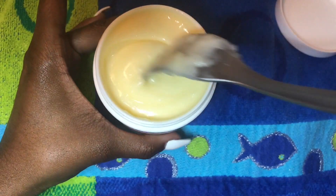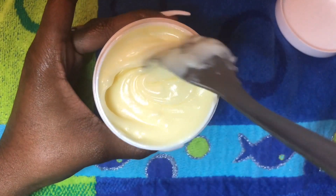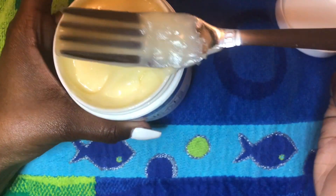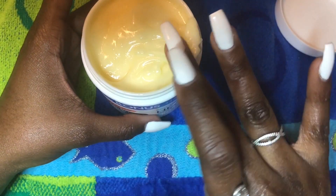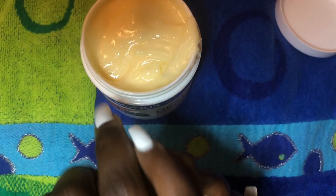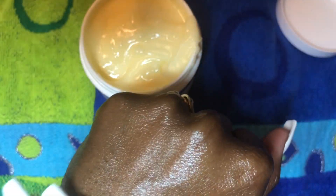Once everything is incorporated and mixed up nicely, you're left with this really soft, smooth body butter. My favorite part is that it does not leave you feeling like a grease ball. In the summertime you want to look moisturized, silky, smooth, and glowy, but a lot of oils and lotions leave you feeling greasy. This body butter works so well together — it all just goes into your skin leaving you moisturized, and you don't have to worry about grease or oils transferring to your clothes because everything dissolves straight into your skin.